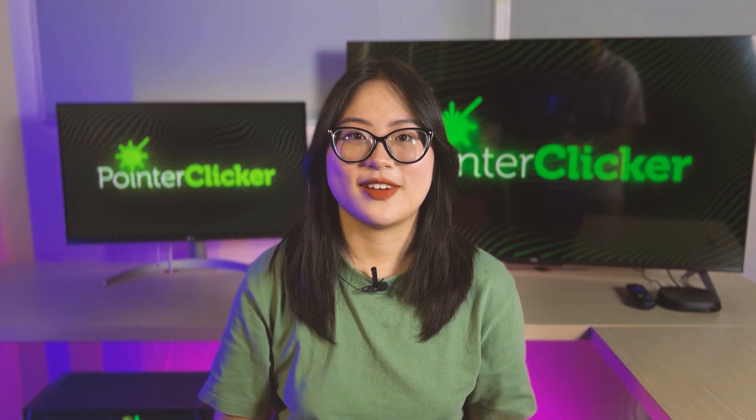Let's use these gadgets to leverage your search on any smart TV. I'm Lynn, your tech supporter, and let's get into the video.